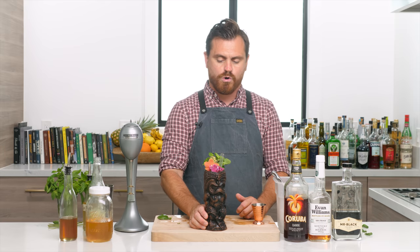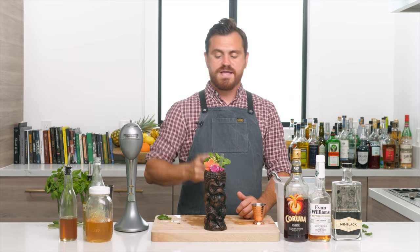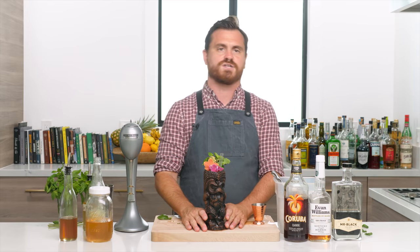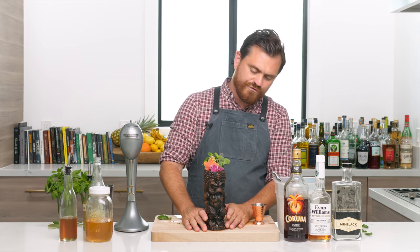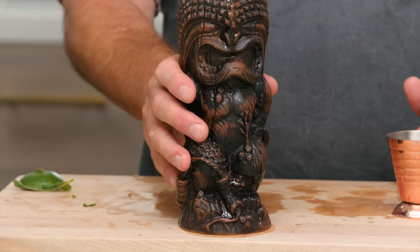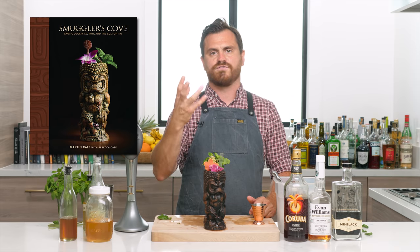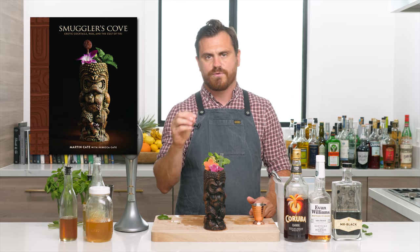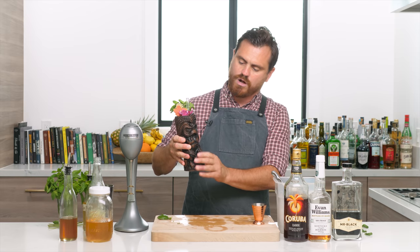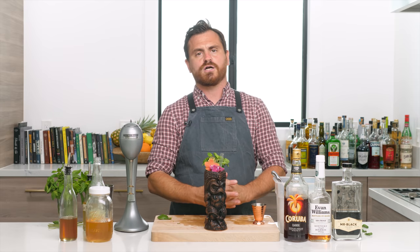It's definitely worth going to Smuggler's Cove and having this one, and also making it at home. Let's just talk about this mug for a second — it's just a beautiful mug, comes in three different colors. I got the brown one; the one on the cover of the Smuggler's Cove book is a cream colored one with brown highlights, but I really like this brown one. You touch it and it's just such nice quality, such beautiful carving.